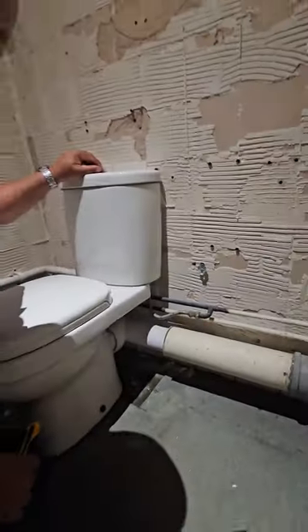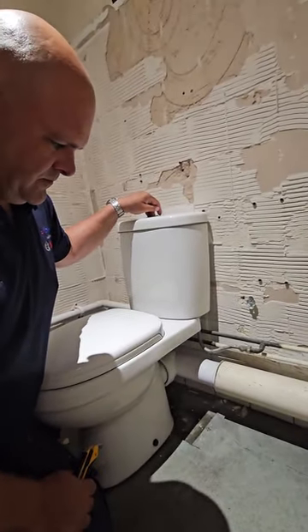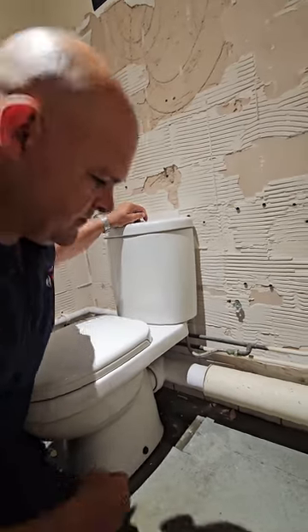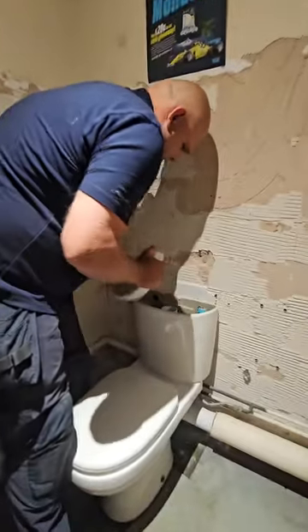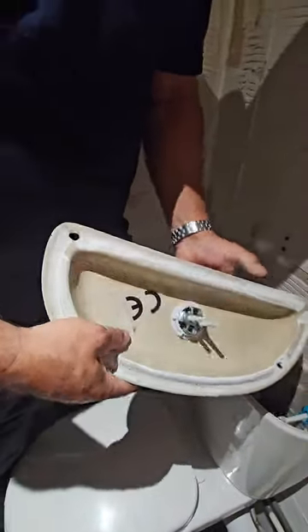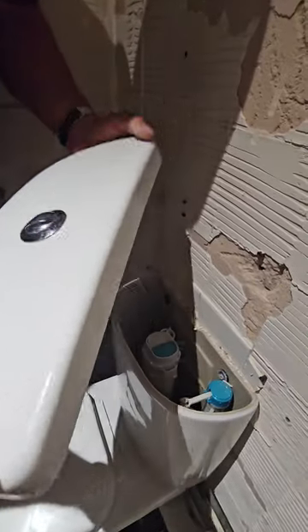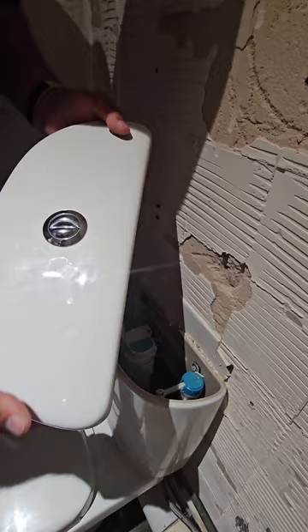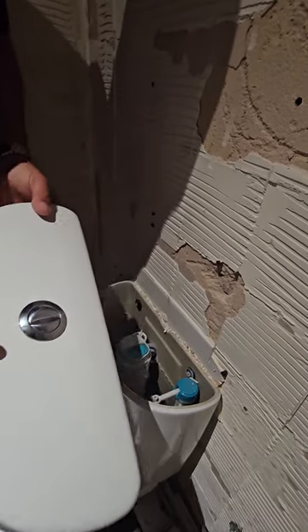Next step is we're going to flush the toilet. This flush still works. Take the lid off — sometimes these are attached, but this one just sits on top. Put the lid away where you can't damage it; if it falls it will probably crack and maybe damage one of your tiles.